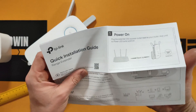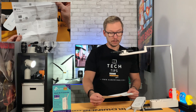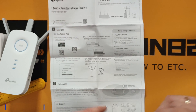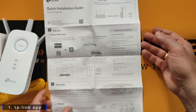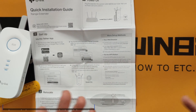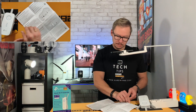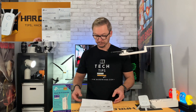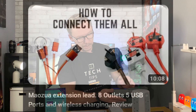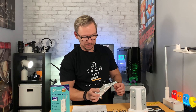Looking at the quick installation guide, it seems to be super easy. There are two options: setup through the app, which I'm not going to do, and the good old-school method through the web browser, which is what we'll be doing. We'll also use a LED extension that I reviewed some time ago — I have a video on that.